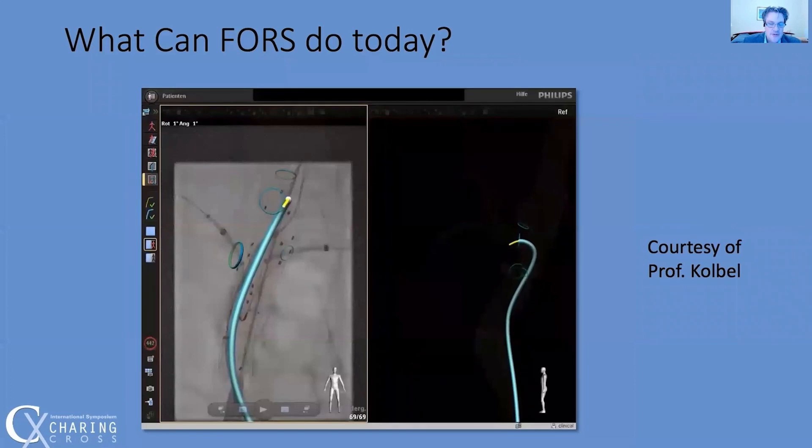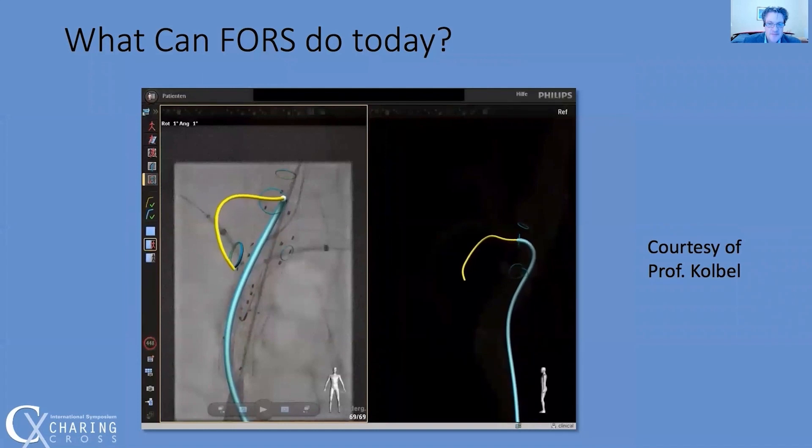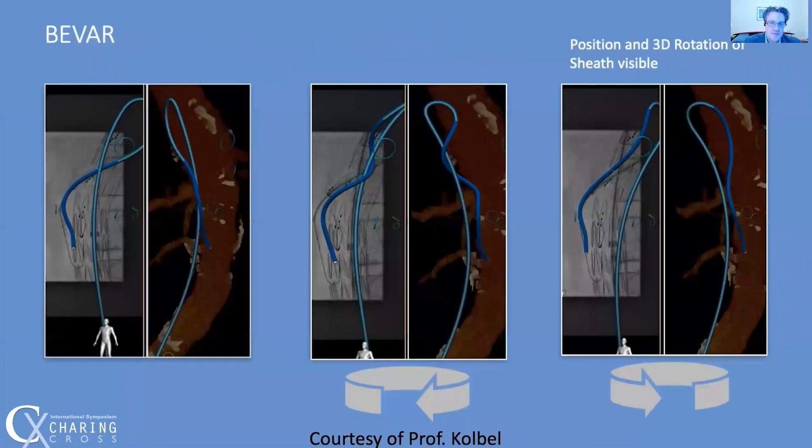Here, telecobyl is using the FORCE system to cannulate a fenestration and the SMA. The FORCE system correctly identifies which portion of the wire or catheter is in front of the other, making unwrapping easier and safer.